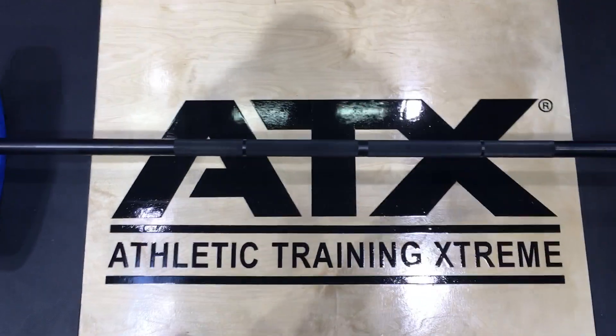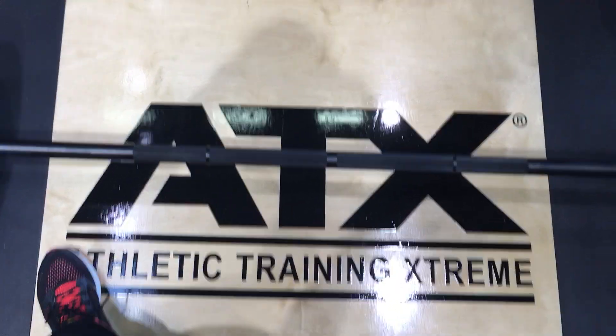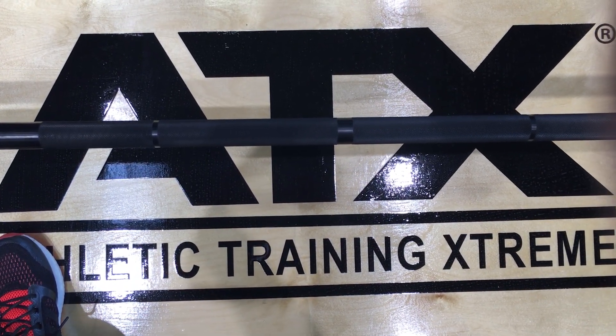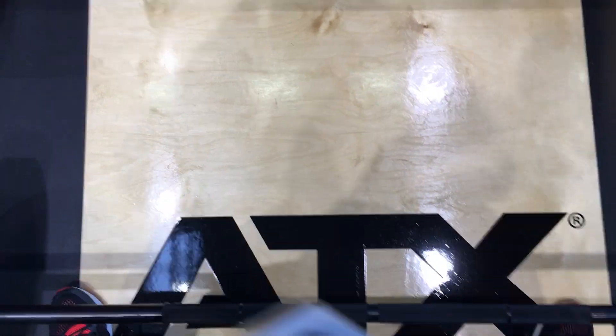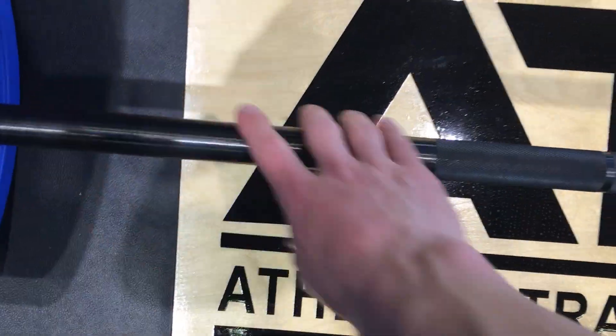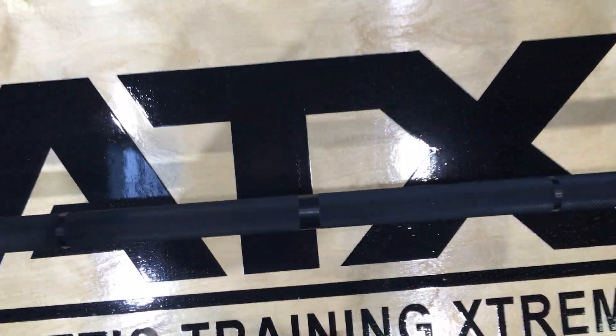The knurling is exactly the same in terms of depth, but the difference is it's got a reverse knurl on it, so it's suited for sumo deadlifts. As you can see, I've tried sumo deadlifting with a fairly narrow stance and the smooth section runs up my shins, and you've got a nice knurl.